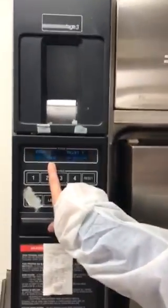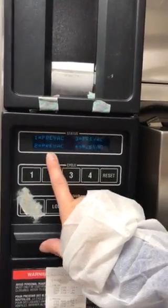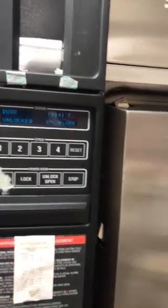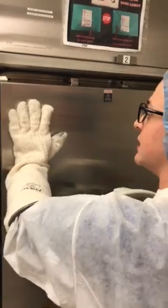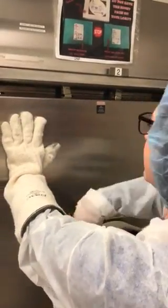Up here, you'll see that it goes back and forth between this screen and the door unlocked screen. So the first thing we're gonna do is kind of hold the door in. It's a little hot so you might want a glove.